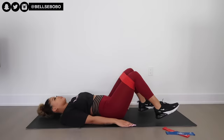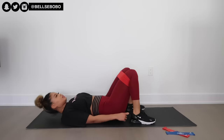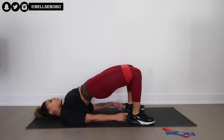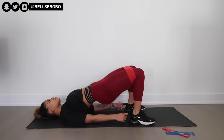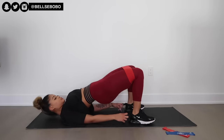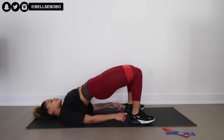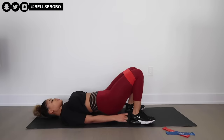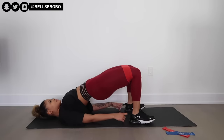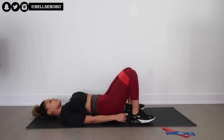Next we're going to do hip thrusts. I would recommend bringing your legs a little bit closer together, because then you'll feel it more in your glutes than your hamstrings. This is an isolating glute workout, so our main focus is hitting our glutes rather than our hamstrings or quads. I'm holding on to what I call 'hookies' on my shoes — try to get your hand to your heel as close as possible. Also, when doing hip thrusts, I find that lifting my toes up helps target my glutes way more.